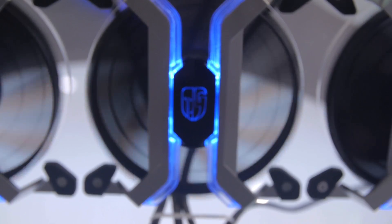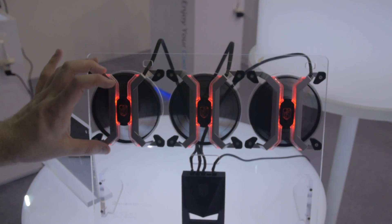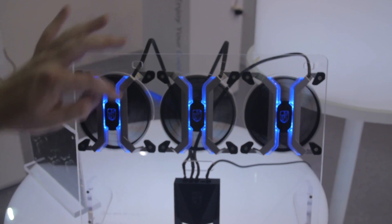Check out these fans — these are aluminum frame fans. This product isn't named yet, but it should be out soon from Deepcool, and it does have RGB LED lighting and an aluminum frame.